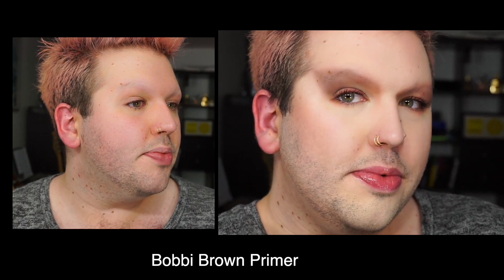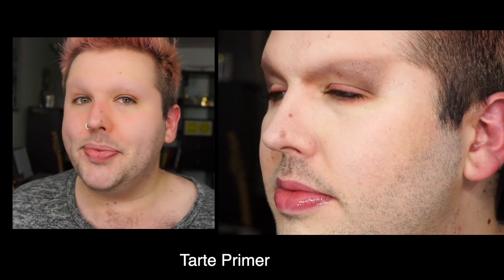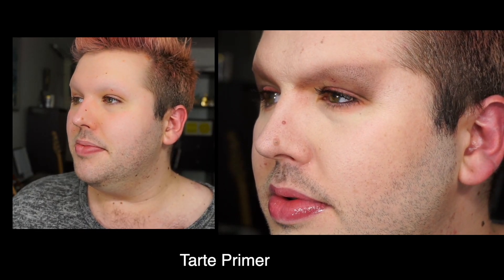I notice the blurring more in the camera than in real life. Something is happening to my face in this camera. In real life — IRL — I don't know. I'm looking a little cakey, but to be fair I do have a lot of powder on my face and I haven't done my finishing spray yet. Let me do that to see if I change my mind.